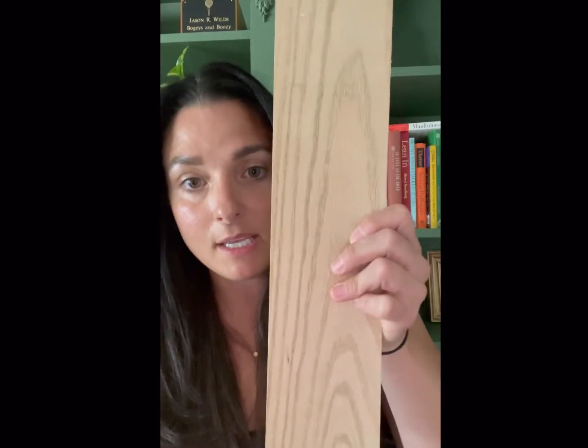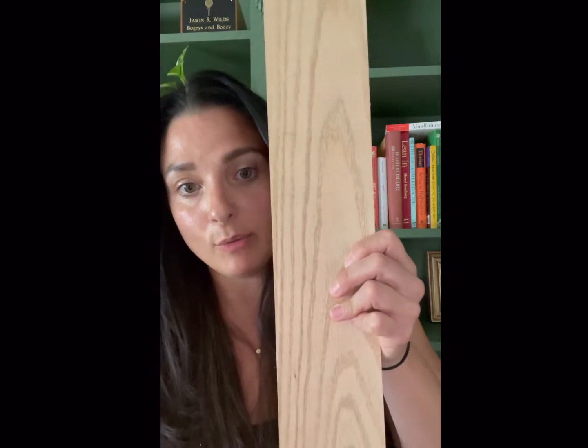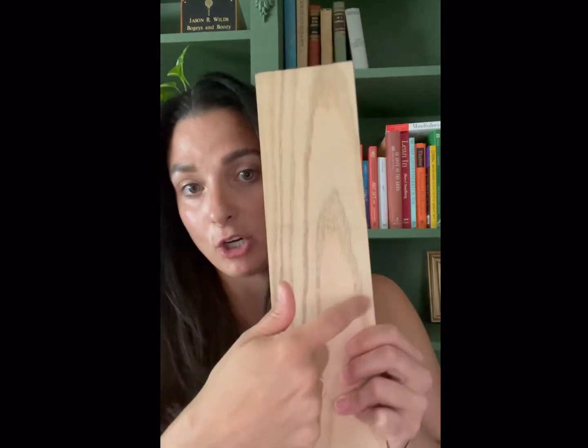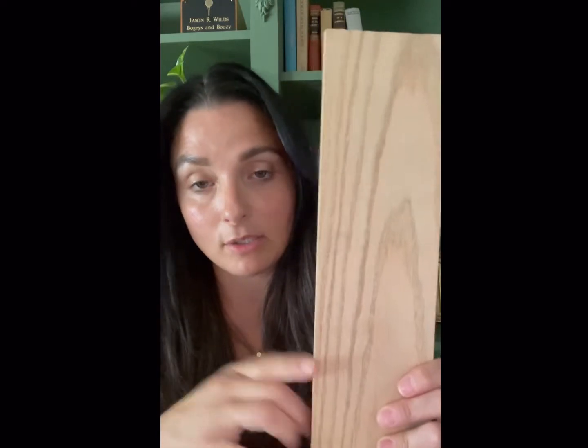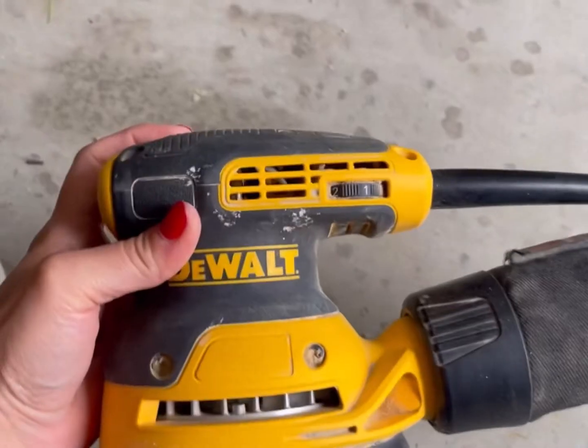There are so many terms in DIY that you just don't understand at first. When people say 'sand with the grain of the wood,' what they mean is — the grain is these lines right here. You want to sand from bottom to top or top to bottom. You do not want to sand across, because that's not going to give you the best look. Sanding with the grain gives you the best result.